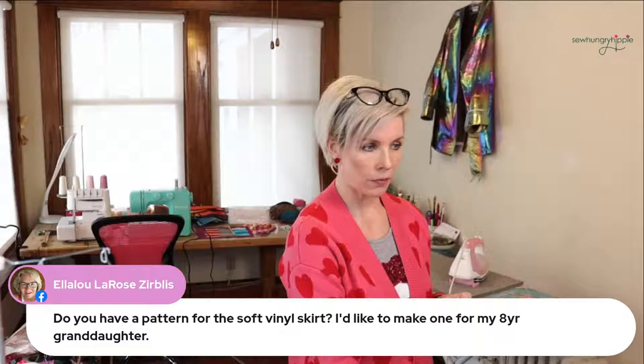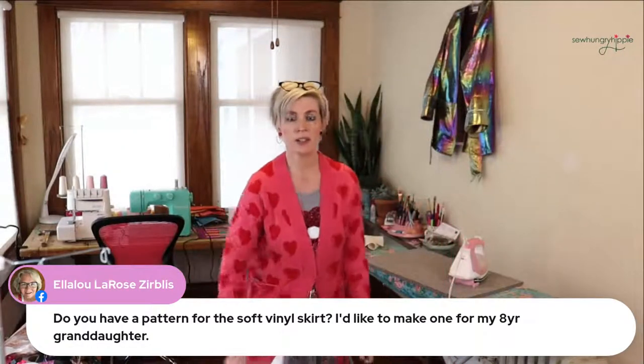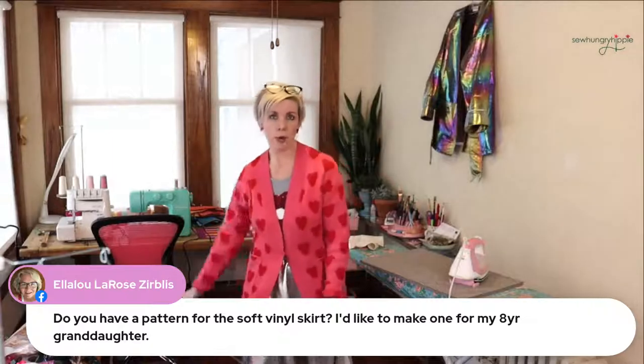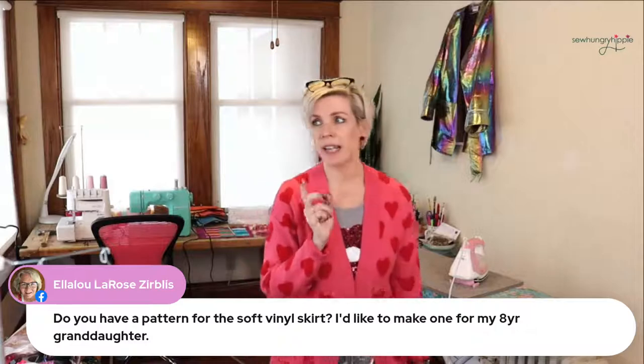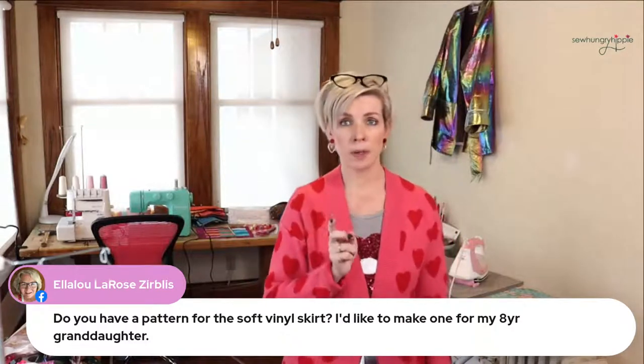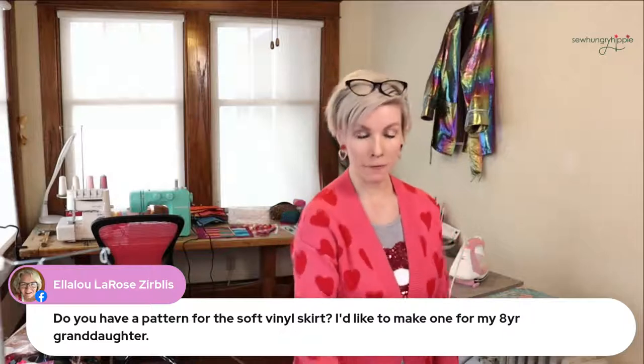Ella asks, do you have a pattern for the skirt? I'd like to make one. I just drafted this — I drew out on paper a three-quarter donut and did it, but there is a nice wrap skirt pattern — I believe it's McCall's. I'll comment the pattern number in the comments after I'm done.